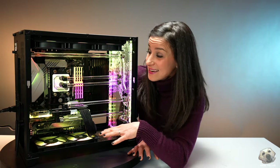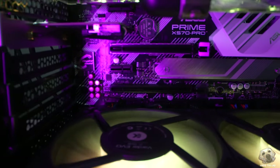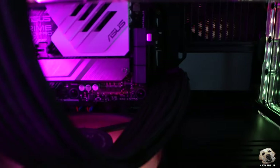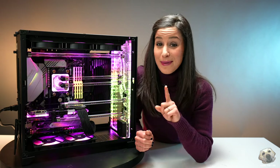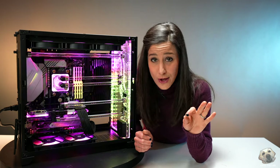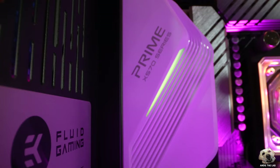The CPU is socketed to the Asus Prime X570 Pro motherboard. It's really nice to see that they picked a good quality board from a good company. Before you accuse me of being a shill for Asus, my husband and I have been using their products for well over a decade — far longer than the time I've worked with them — and we've had nothing but good experiences over the years.